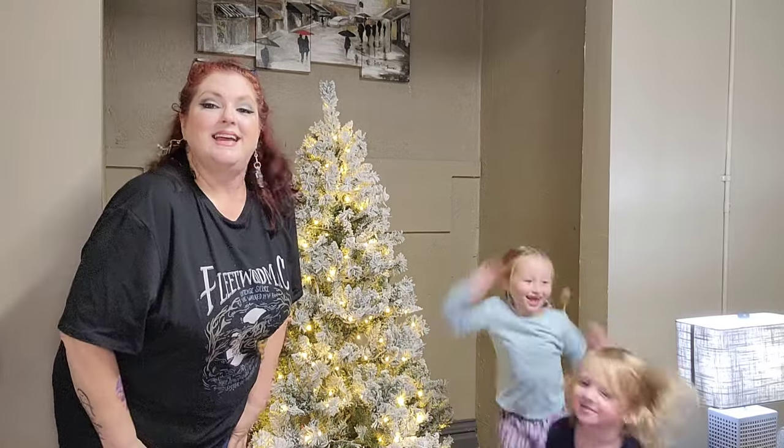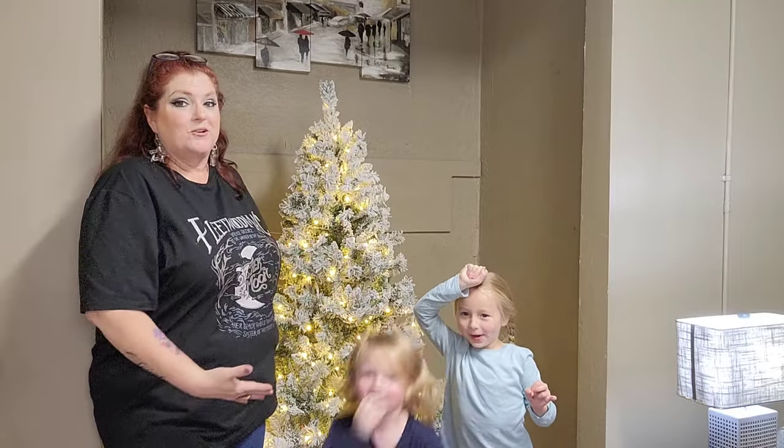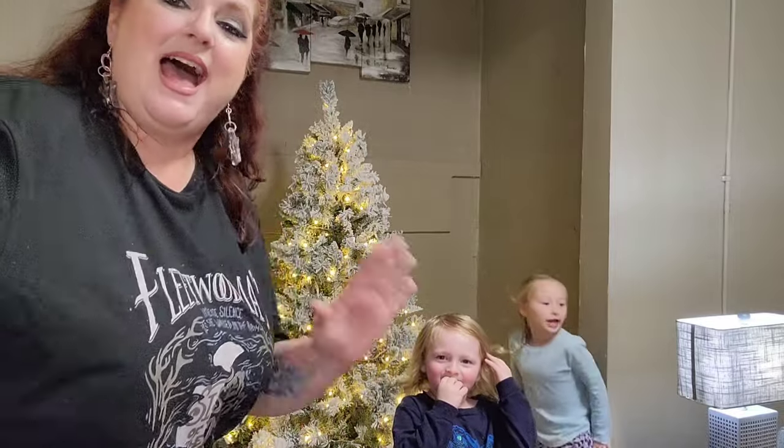Okay guys, thank you to Costway for allowing us to unbox this gorgeous Christmas tree. Thanks for watching guys. Until next time. Bye!